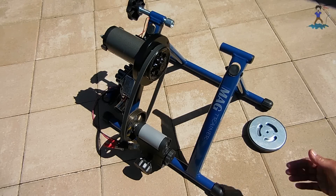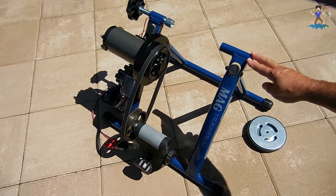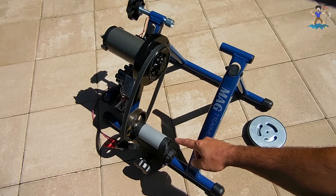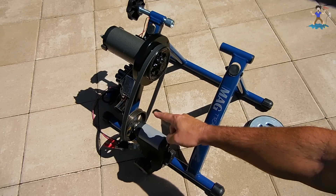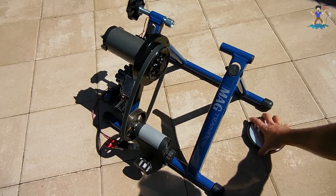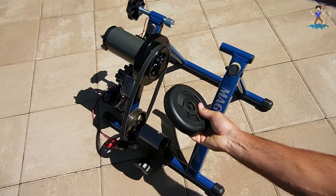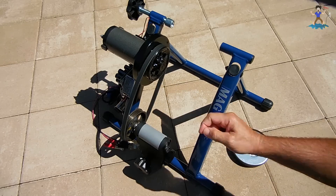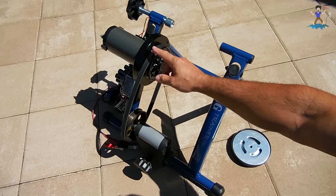The stand that you're looking at right here is a bike training stand. If you don't want to ride your bicycle — if it's raining outside or you just want to have a stationary bike to get exercise — that's what this stand was made for. The rear wheel goes against this roller right here. Where you can see there's now a pulley, there used to be a very heavy flywheel with steel plates. I had to remove that and install the pulley, as well as install another pulley on the treadmill motor.